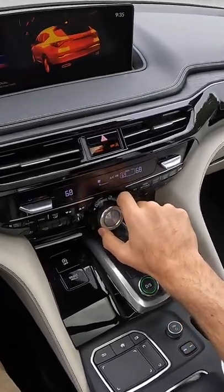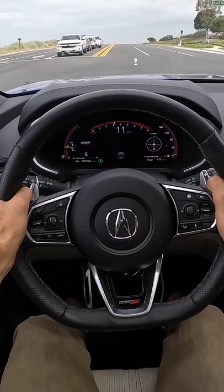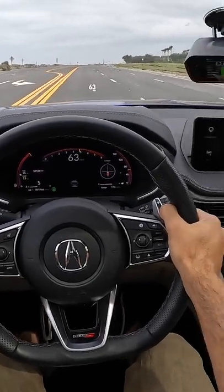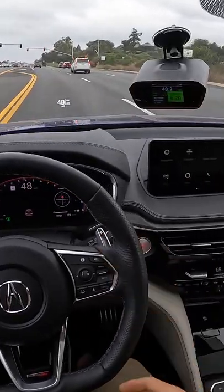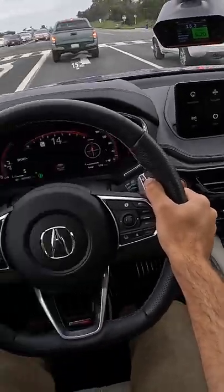Crank the drive mode selector once into Sport, then crank and hold to go into Sport Plus drive mode. Brake boost — off we go. 6.2 seconds. I feel like it could be a little louder and could involve me more in the driving experience, but it is a good note. They do pipe some of it into the cabin.